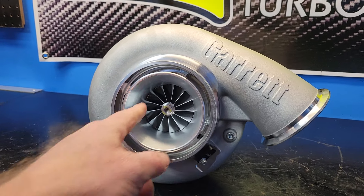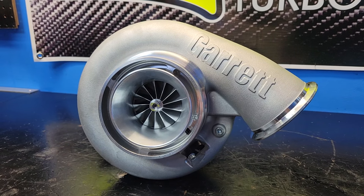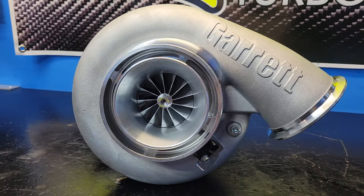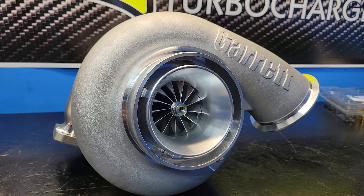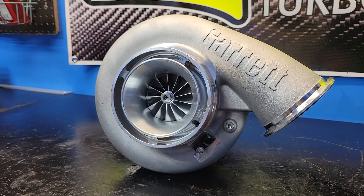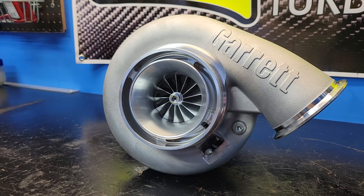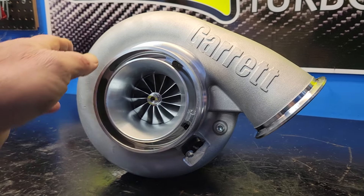Got this one in. This one is a 67 millimeter inducer. They are available in a 72, a 76, and also an 80, all in the Gen 2 GTX blade design. This turbo is a direct replacement for the GT42, the G42, and the standard cover S400 BorgWarner product as well.